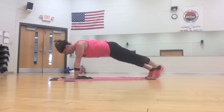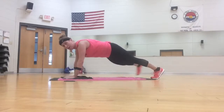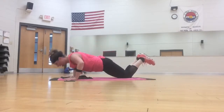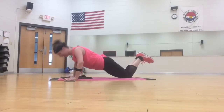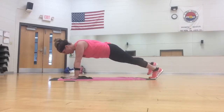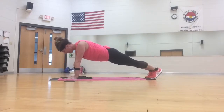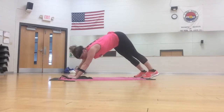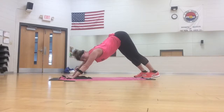Three, two, push-up. Down, up. Plank toe tap, tap, tap. Plank hold. Press back. Good.